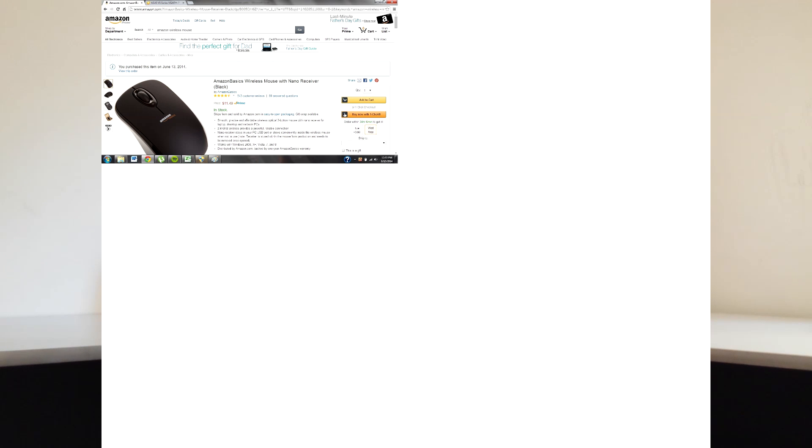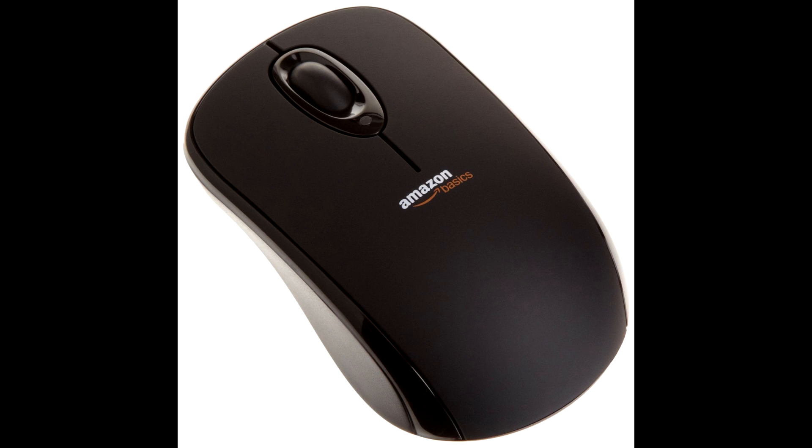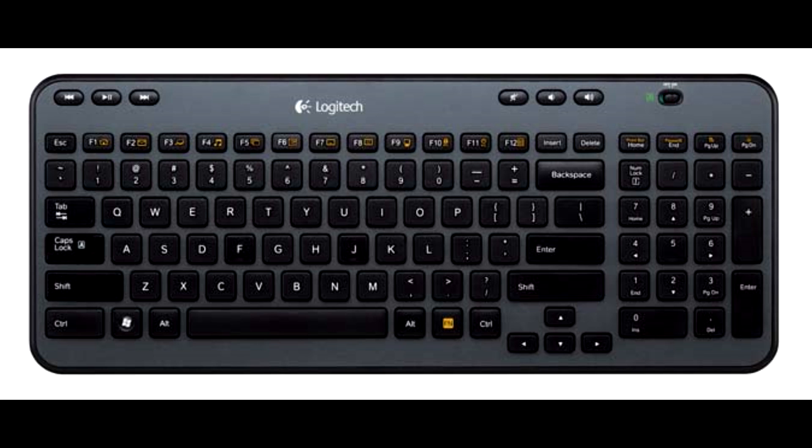Now, this is where it gets interesting. You might be thinking I'd be getting a gaming mouse and gaming keyboard, since this is a 50% gaming PC. However, I figured I would prefer using an Xbox One controller, because I'm already used to it and I think it would be easier to transition into PC gaming using a console controller. So I didn't get a gaming keyboard or mouse. For my mouse, I got the Amazon Basics wireless USB mouse for $11.49. For my keyboard, I got the Logitech K360 wireless keyboard for $20.99 — just a simple keyboard. I like that it came with the number pad on the right side.